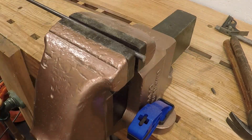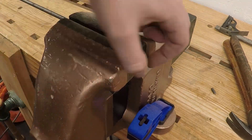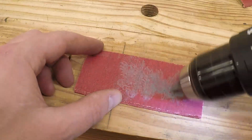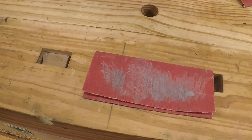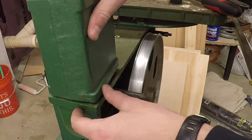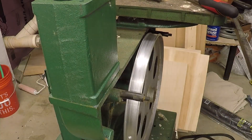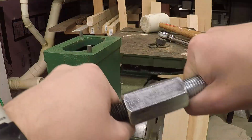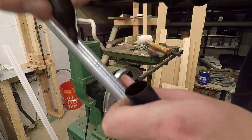I cut the pins with the hacksaw, then slightly chamfered the edges so they fit into the holes easier. Since the column bolt is too short to work with the riser block, I extend it with a 3/4-inch coupling and a 3/4-inch by 10 thread-per-inch threaded rod.